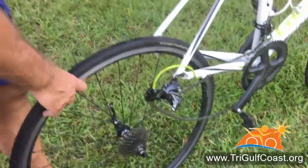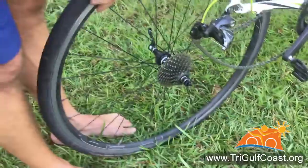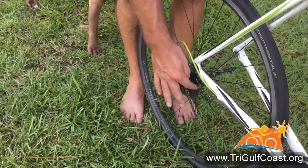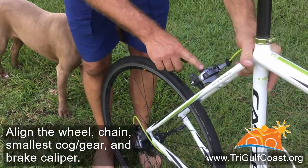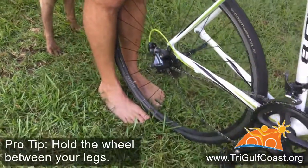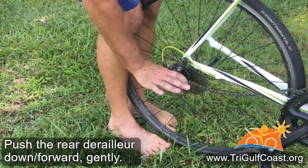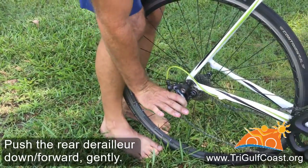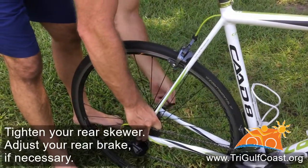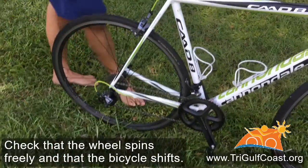As far as putting it back on, it is pretty much the exact opposite of how it came out. It takes a little more coordination because you have to make sure you get the chain lined up correctly on the cassette, and then make sure that rear wheel goes back in the brake caliper. I like to hold the wheel in between my legs to give it some support. Push down on that rear derailleur and everything will drop right back into place. A few turns clockwise on your skewer, flip the lever, and you're all set.